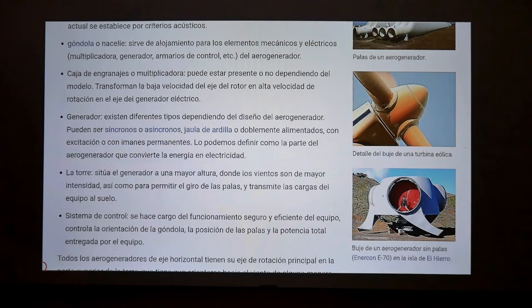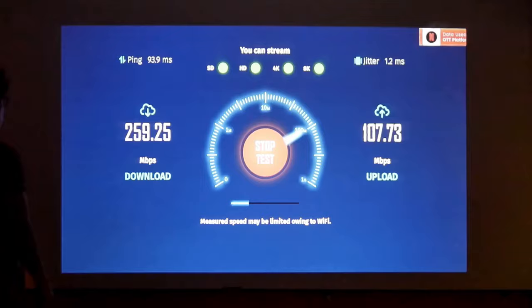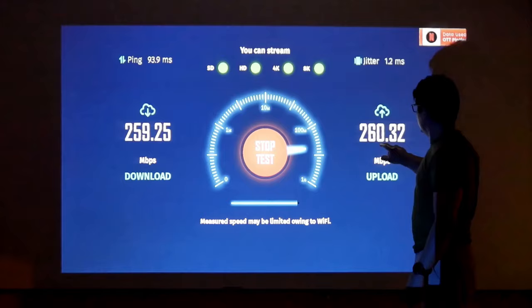It integrates a wireless module with Wi-Fi and Bluetooth, and when I tested it with my Wi-Fi network, I get about 260 symmetrical megabits, which is excellent — for 4K streaming, 30 megabytes of speed will work perfectly, so it is good in connectivity.